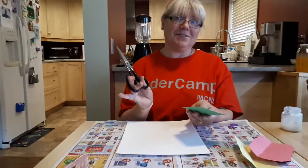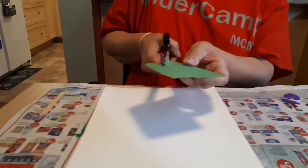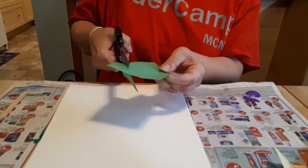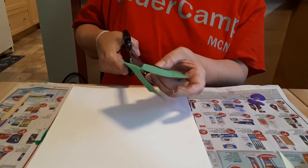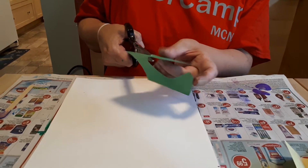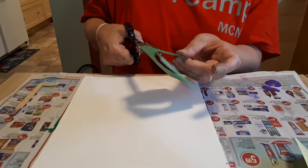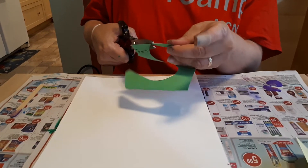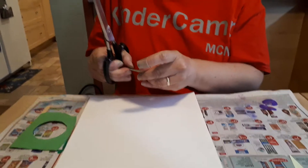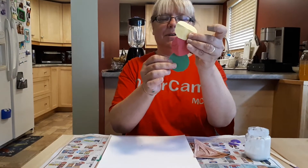Let's pick up our scissors again, hold our paper in one hand, and follow along the line. It takes practice — the more you cut, the better you'll become at cutting. I've cut my first one and I'm going to go ahead and cut the other two now. Okay, I have got three scoops of ice cream.